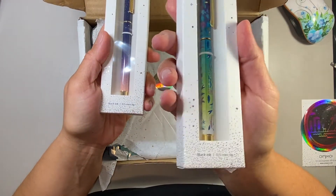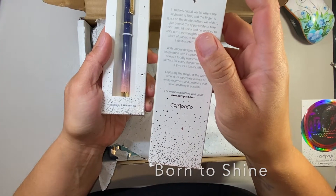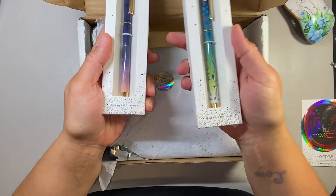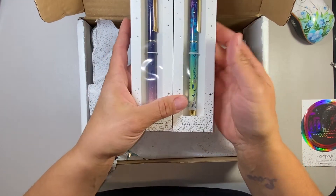And then this one is the new one that came out. I don't know where the name of it is, but this is the new one — it's the dragonfly one. And that's kind of the entire collection that I really had my eye on. So we'll go through those products.